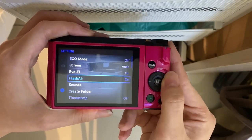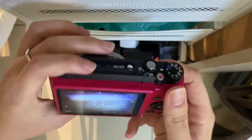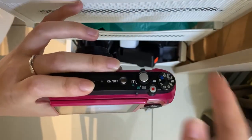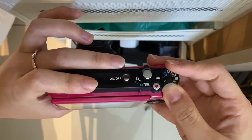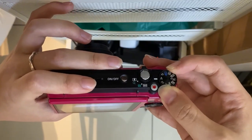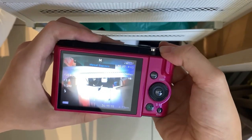You can also turn this ring to select the modes. These are the modes that you can set here. Program means that you can set all the settings manually. And then auto, aperture, and shutter speed.